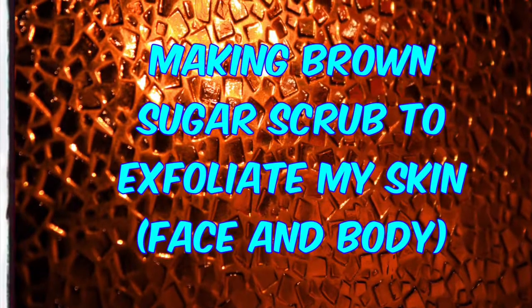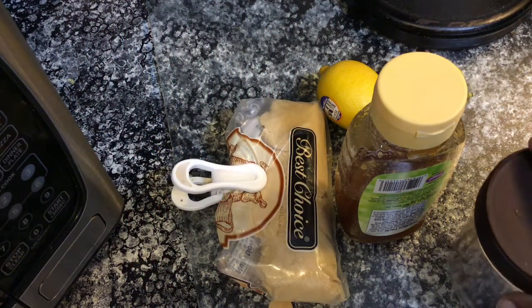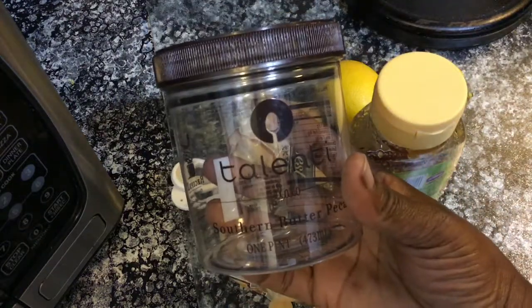Hello everybody, my name is Pamela. Welcome to my channel, For the Love of Beauty. What I am about to do is make my face and body scrub. First, this jar here — I am going to place the ingredients in it.